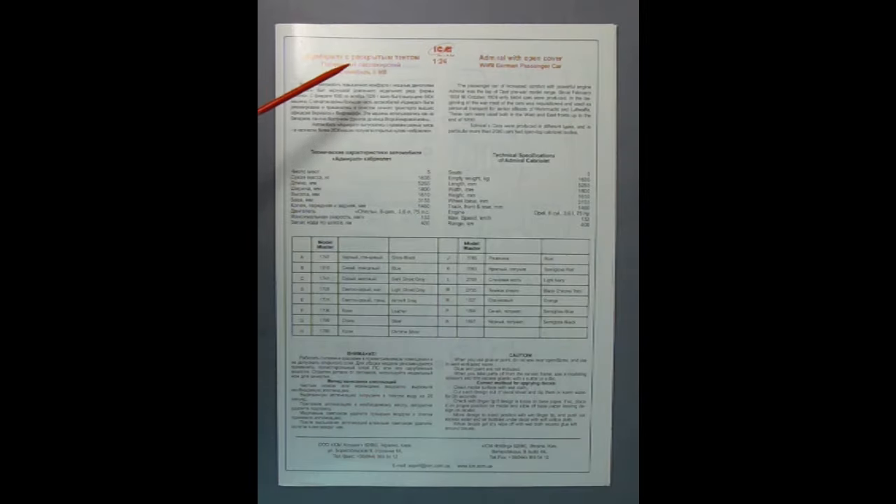Here we have the instructions for our Opel Admiral. Basically the story in a nutshell is that these cars were made in 1938 and they were deluxe passenger cars with open tops. But then when the war happened they were given over to the Waffen-SS as well as Luftwaffe pilots.